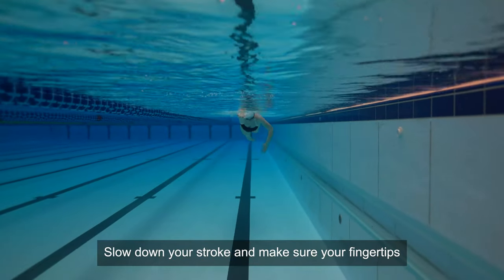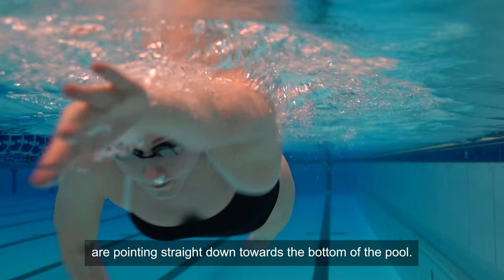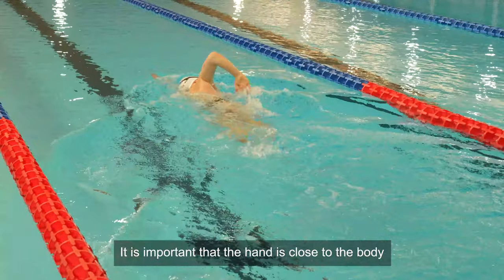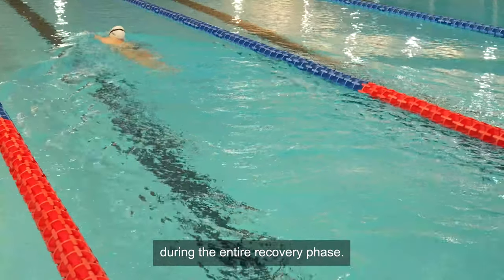Slow down your stroke and make sure your fingertips are pointing straight down towards the bottom of the pool. Imagine painting the water with your fingertips. It's important that the hand is close to the body during the entire recovery phase.